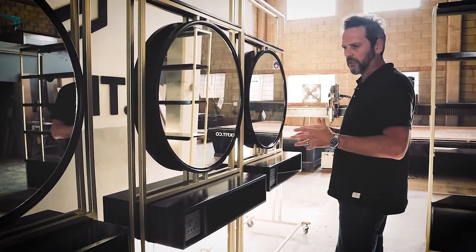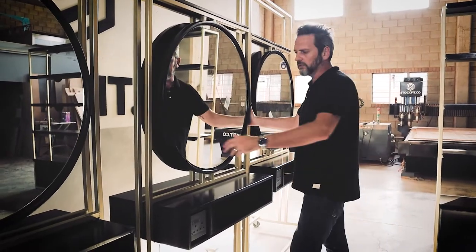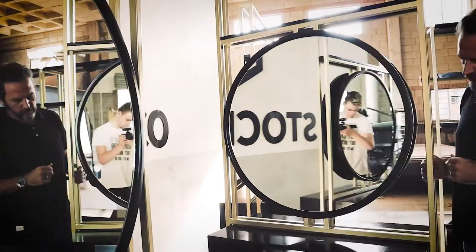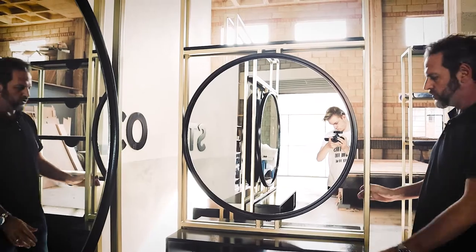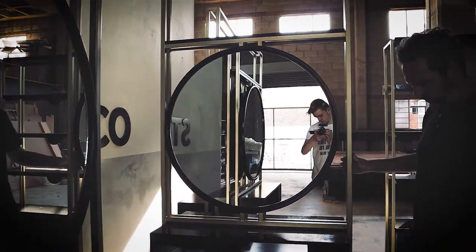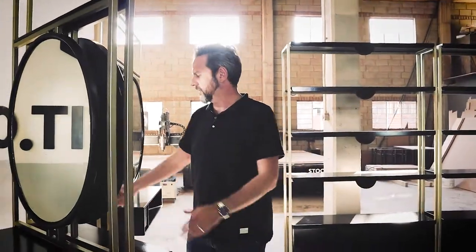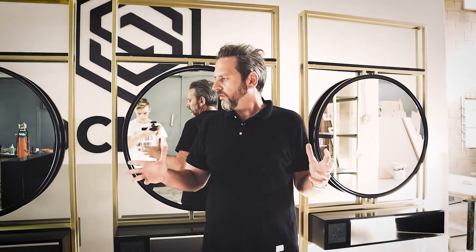There might be more storage units added, but for the moment this is the unit we've got. It's on wheels, and as you can see it is double-sided — so this unit will be standing in the middle of the room with a stylist chair on each side. The entire unit is on wheels with locks, so you can move them where you need, clean the floors, move them back, and do whatever you need.